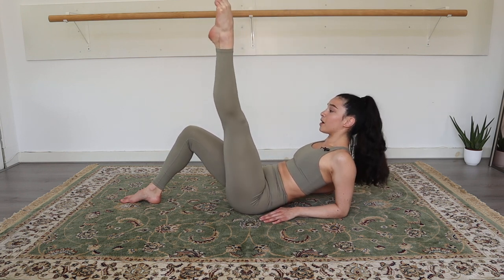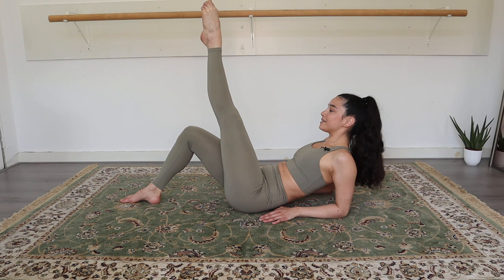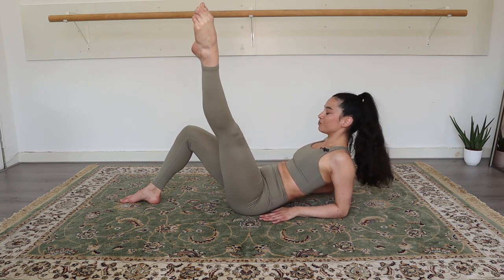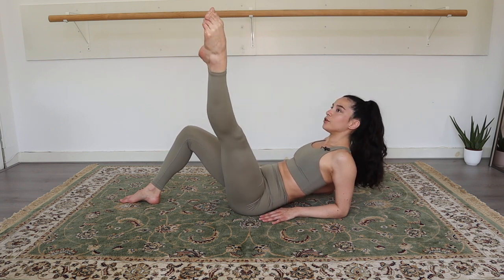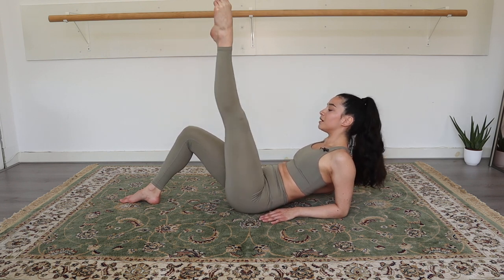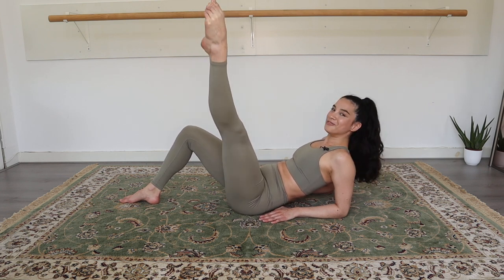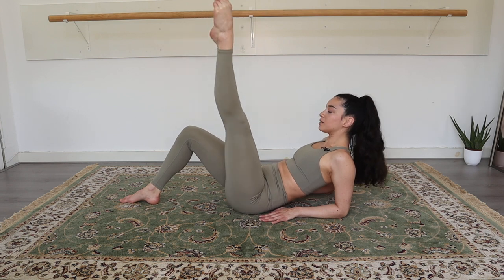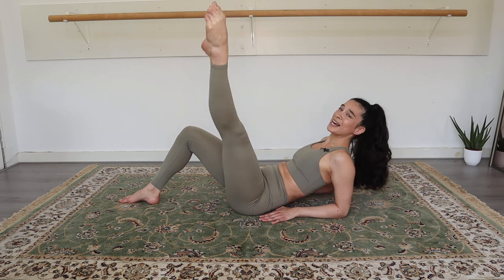Now you're gonna open, close a little bit. Open, close. Point that toe. Stretch that leg. Keep on breathing. Four, three, two. Last eight. Here we go: eight, seven, six, five, four, three, two, and last one.